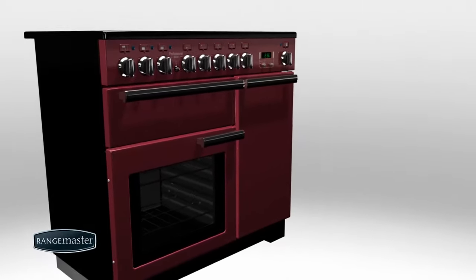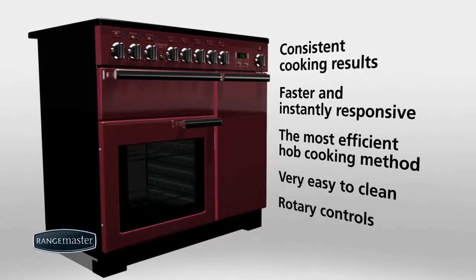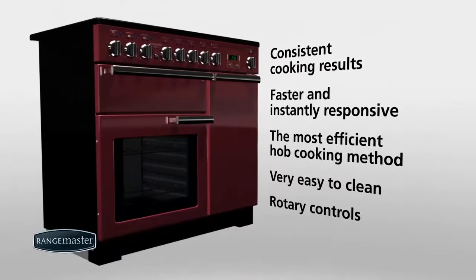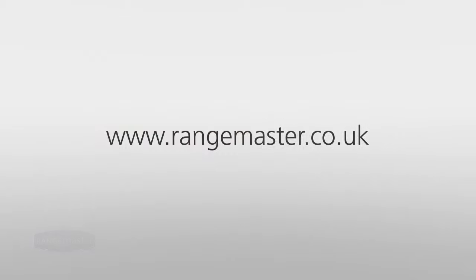Induction cooking with Rangemaster puts you in control. Induction hobs are featured on an extensive range of Rangemaster range cookers. Visit the Rangemaster website to view all the models available.